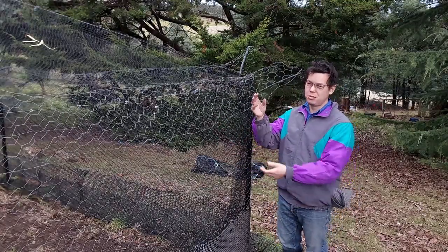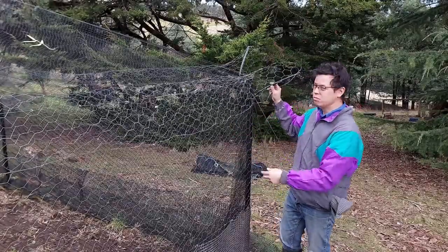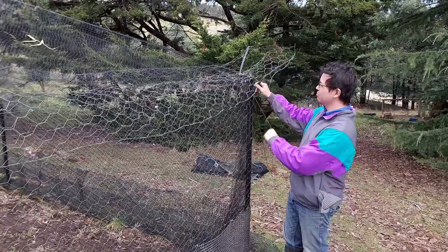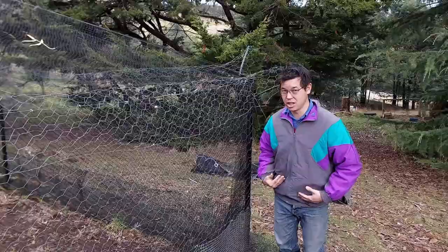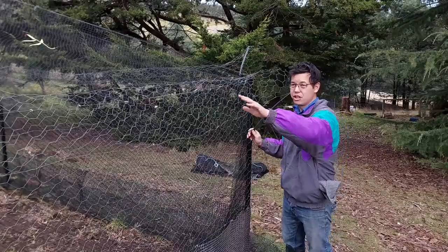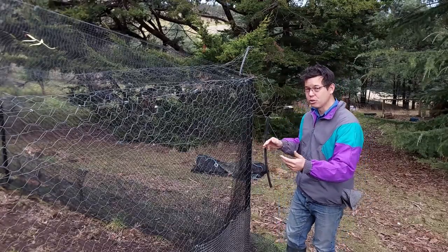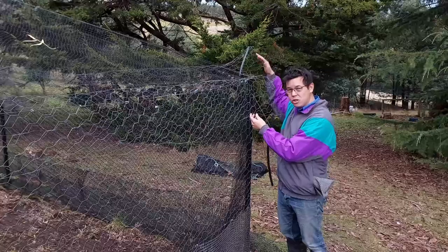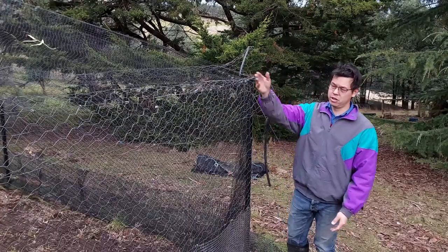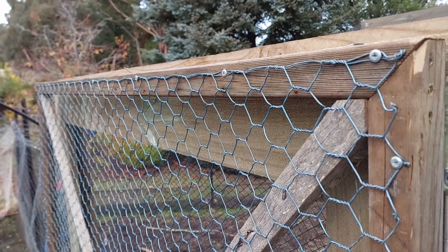People say things about floppy fencing like they don't like the aesthetic of it, and this certainly doesn't help, but they're not really too worried about the aesthetic. And the wind doesn't stand a chance. There's not much of this left to do — just one side of the enclosure — and after that there's only a handful of small jobs left. I've got these corners to patch up where the floppy fence doesn't meet, and on top of the door frame as well I'll need to add something to stop anything from climbing over.